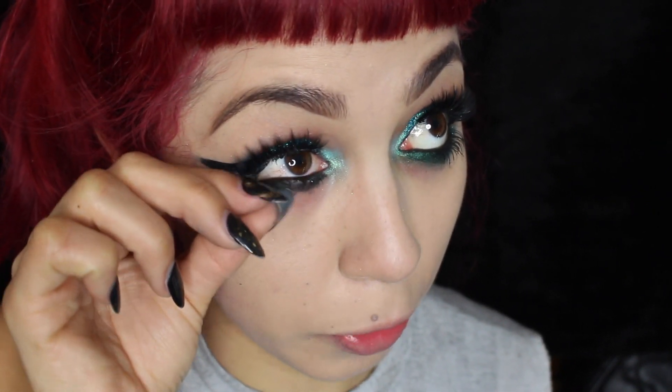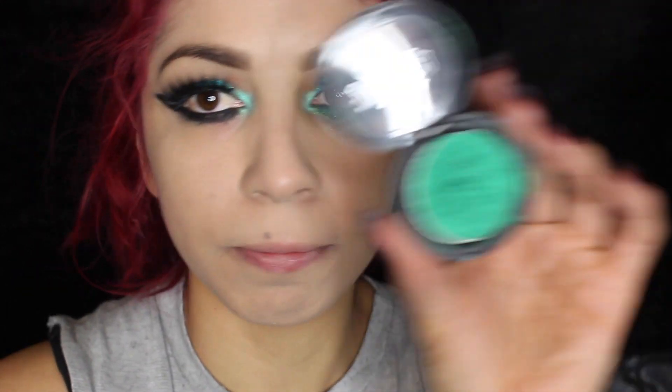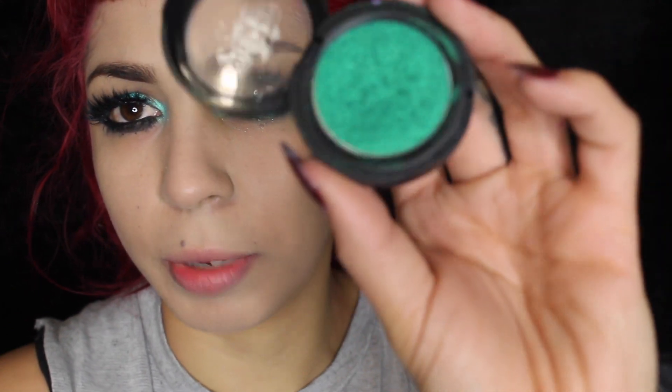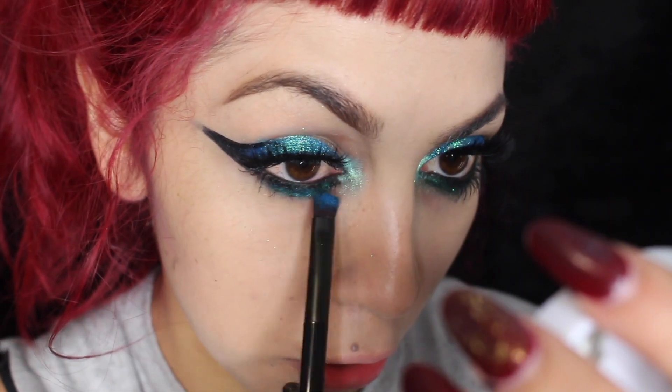Apparently a lot of people don't like really heavy eyeliner on the waterline — I got so much hate on one of my lip tutorials on Instagram. So many people were like, oh my god I don't like your eye makeup, and I'm just like, I didn't ask you. Now I'm going to go in with Iggy from Kat Von D — it's the Metal Crush eyeshadow in Iggy, a very nice metallic green. I'll use the same number 10 brush and apply that on top of the eyeliner.